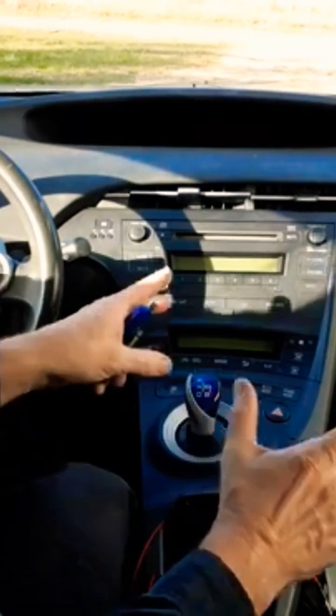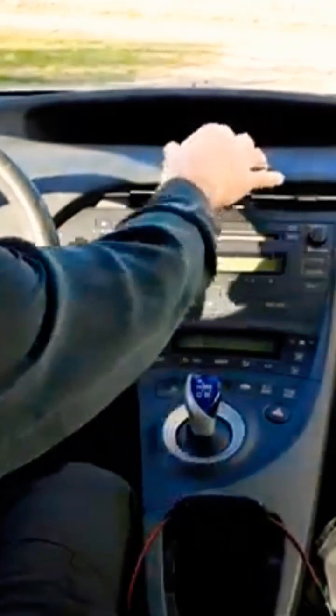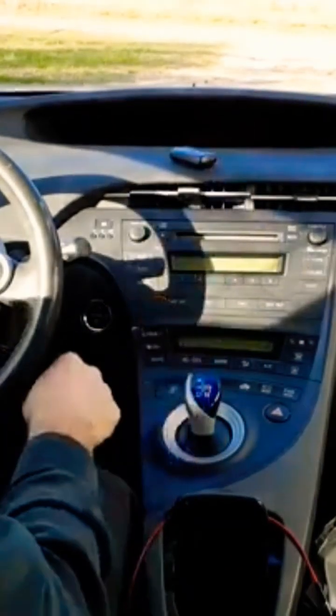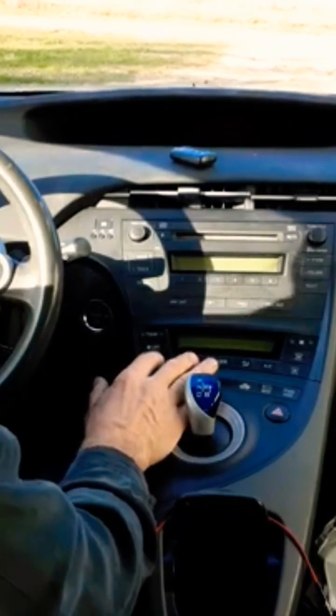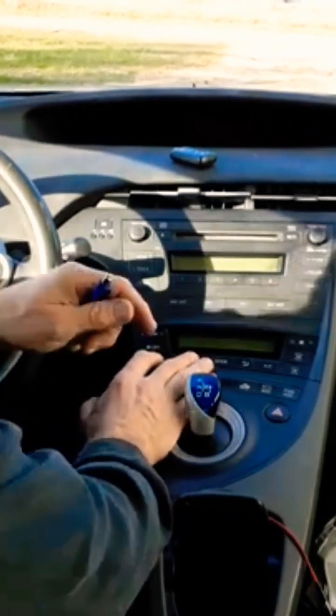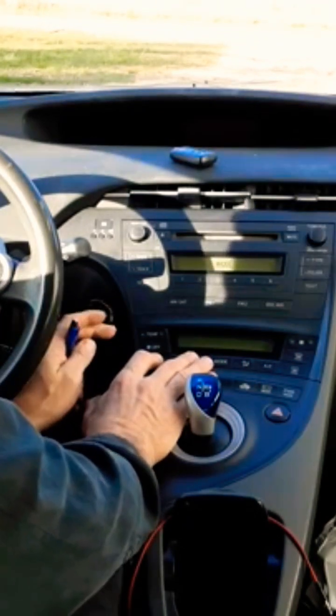First, have your key ready. Do not touch the brake pedal during the entire procedure. Hold the Auto and the Recirculate buttons, and like a contortionist get around the steering wheel and touch the power button once, twice.